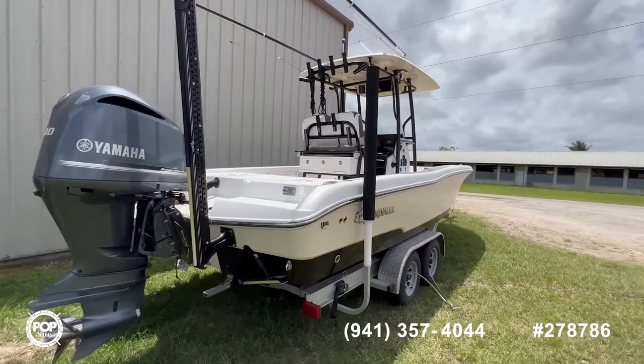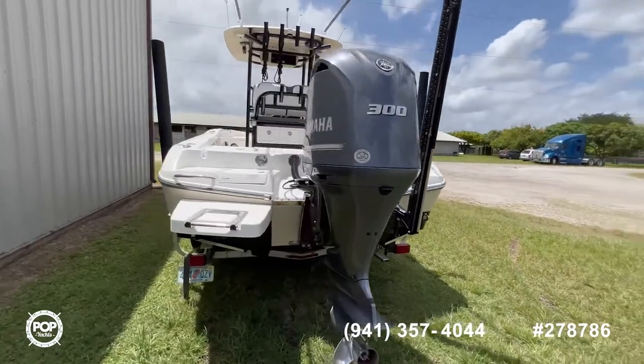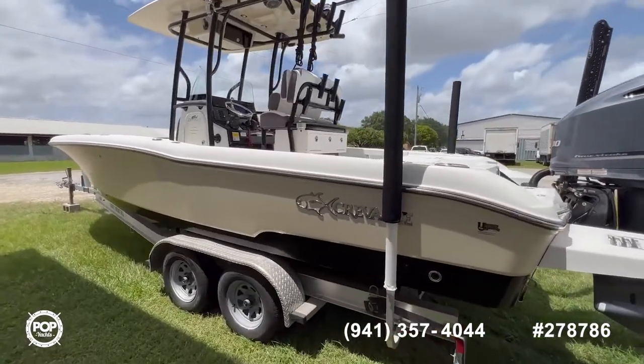It's fully equipped and fully loaded. It comes with many amenities and it does include the trailer. Now let's jump inside and see how it looks on the inside.